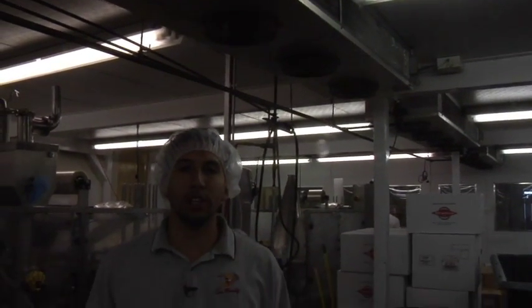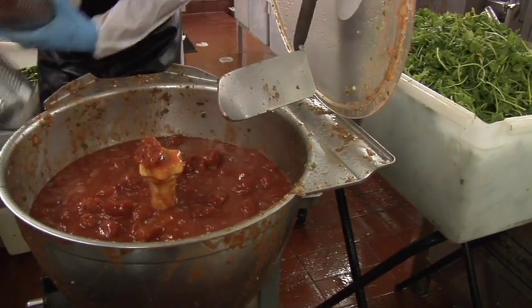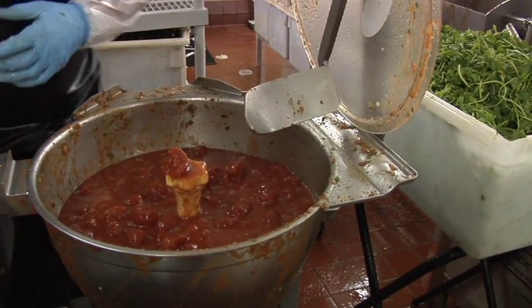The production area is at 40 degrees at all times. After the ingredients are inspected and cut, they're all put in this blender right here, called a barrel, which is all mixed in and blended.